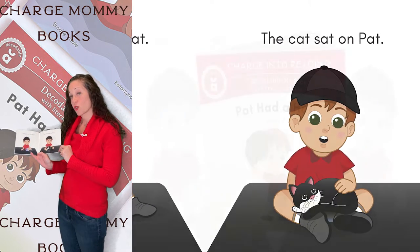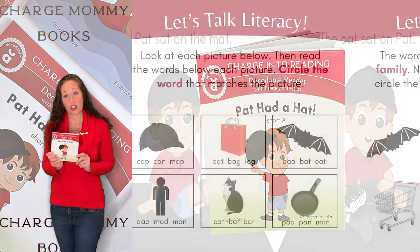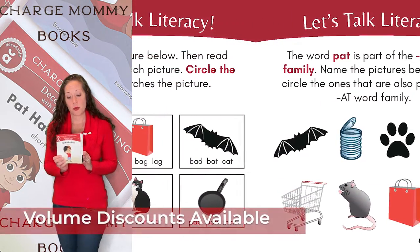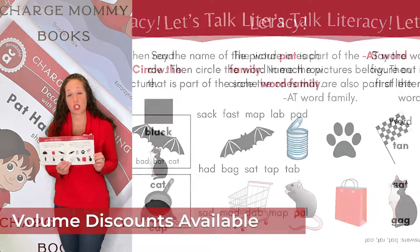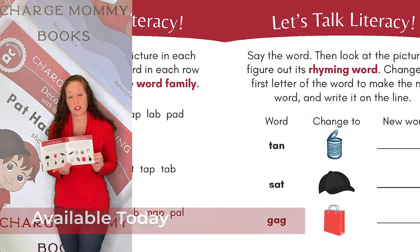Working on short A sounds with your little one? Then check out Pat Had a Hat, our short A decodable reader. This book comes with seven pages of literacy activities all focused on the short A vowel sound to help strengthen your child's reading skills.